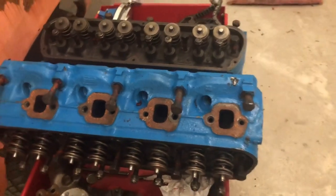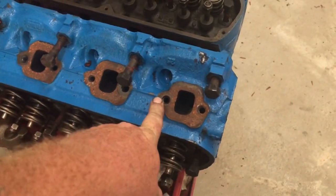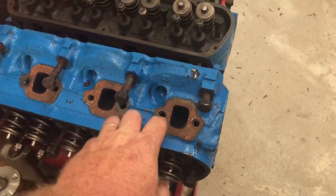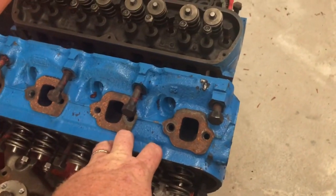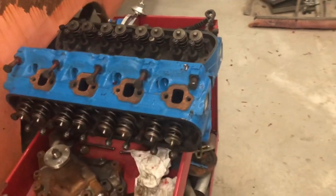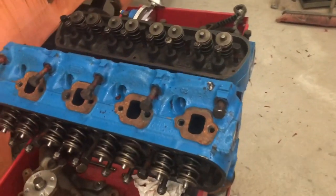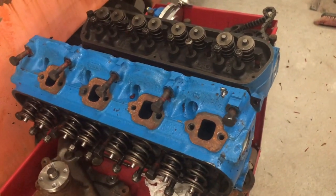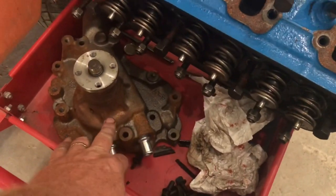I'm thinking now I may actually put a set of aluminum heads on it instead. I don't know for sure yet — I may still run these heads because there's nothing wrong with them. This is going to be a daily driven street car, so it's not going to be a performance car, and I think that's a mistake I made in the beginning. Water pump — brand new water pump, but it had started surfacing a little bit. It's never even had a pulley or belt or anything on it, so it's a brand new water pump that's never been run.